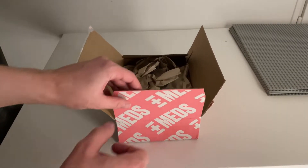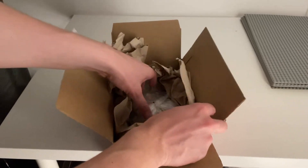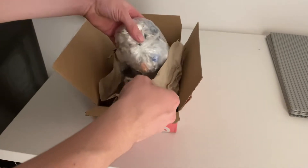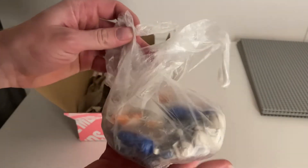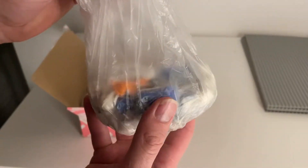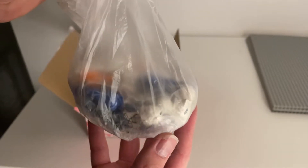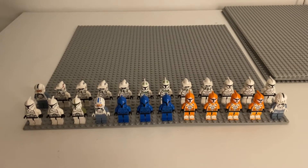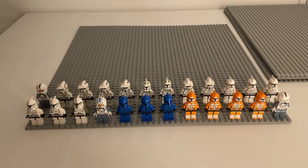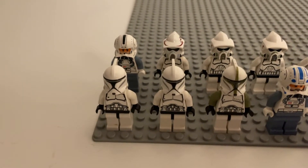Another package has just arrived and this one is quite special. We have a big bag of a lot of different clone troopers. I'm going to take these guys out and put them on a baseplate and I'll be right back. We're back — here we have a total of 24 clone troopers.